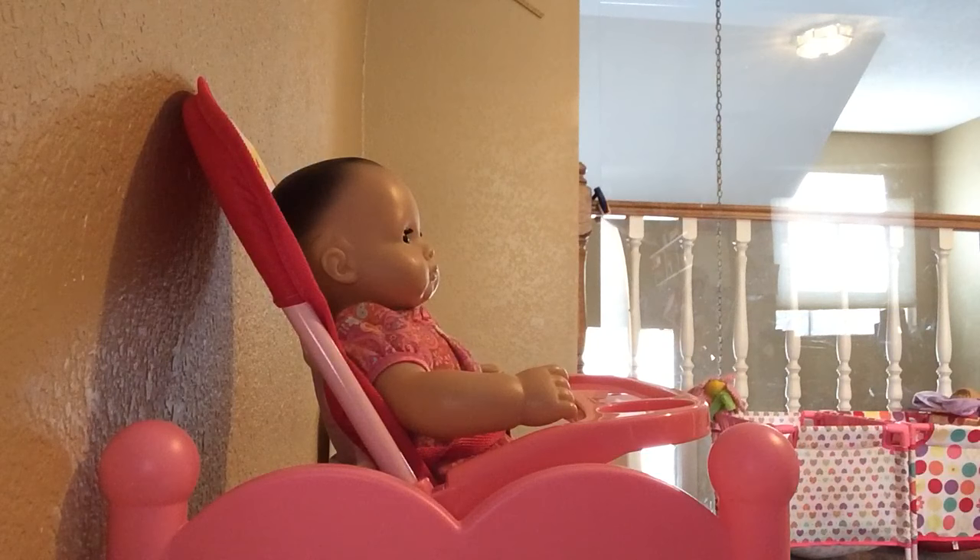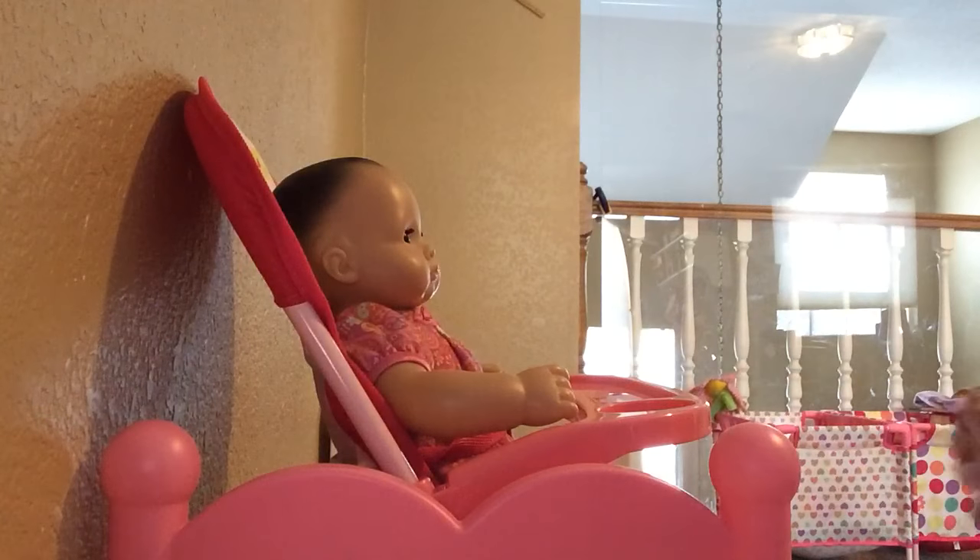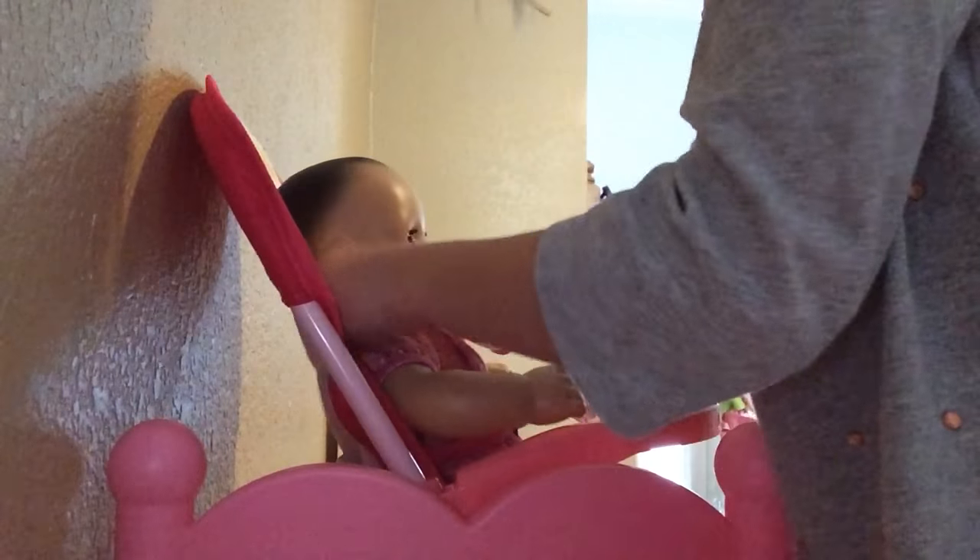I'm going to get out her bib. It's a little bit yellow because she spits up on it a lot. Hopefully she doesn't do that this time. I think I have hiccups.